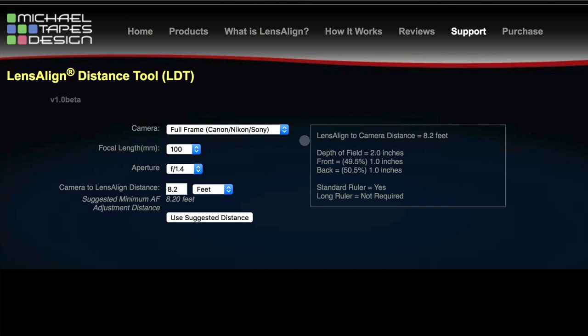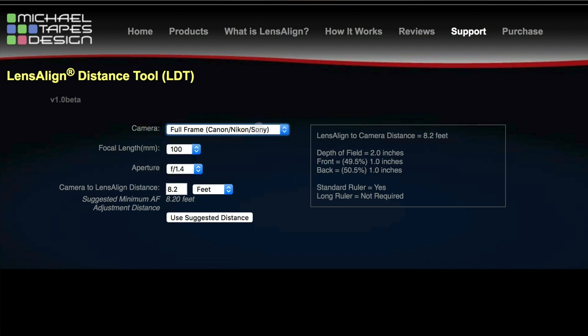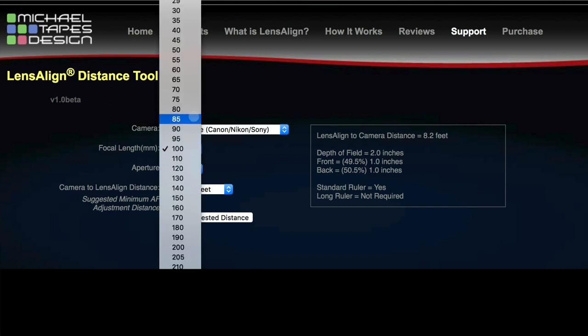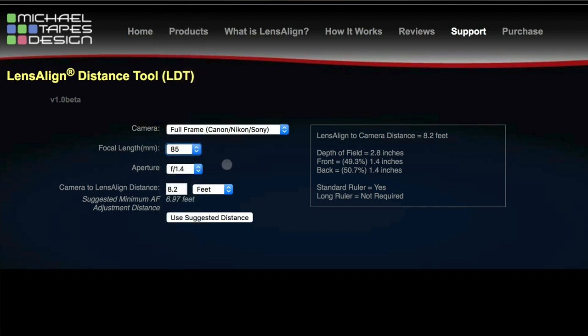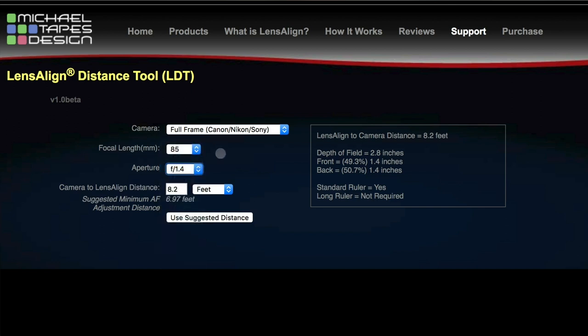So how this works is you put in your camera data here. If you're using a full-frame camera — Canon, Nikon, Sony — or a crop sensor, you would choose that selection. Then you use the focal length of the lens that you want to calibrate. For example, if you're calibrating an 85mm lens and your minimum aperture is f1.4, you would set that here — 85mm f1.4 — and then you would click on Use Suggested Distance.